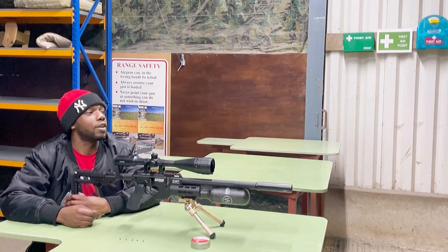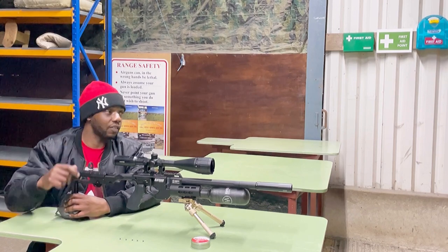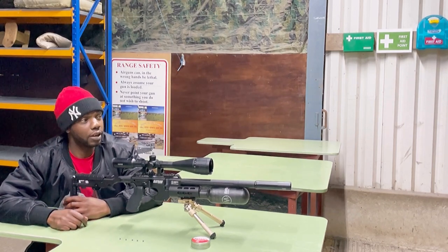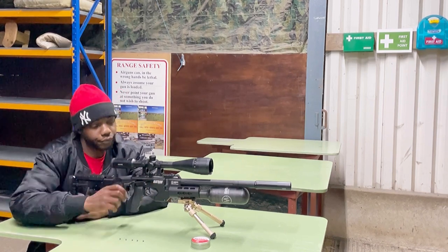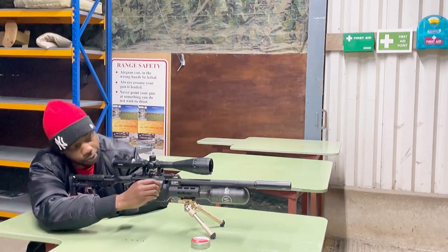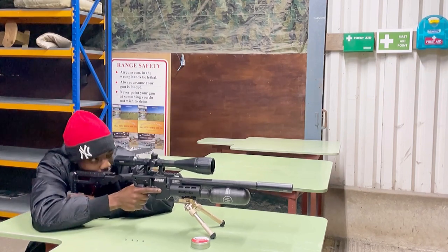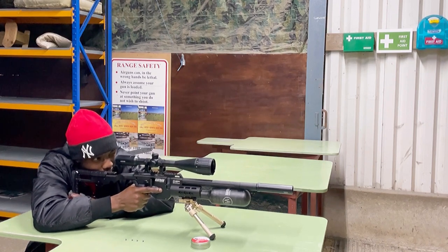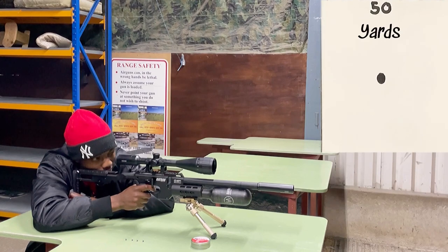50 yards. Camera's out there rolling. I did make the dot a bit bigger so I can see it a bit clearer. At 40 yards the dot was a bit too small, so I made this one bigger. 50 yards time now.